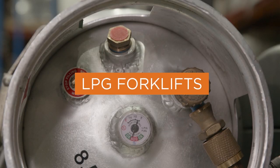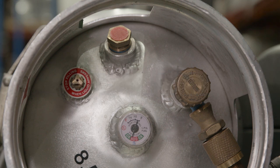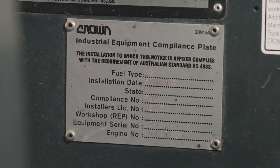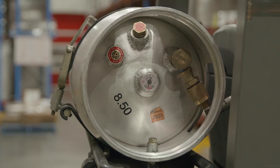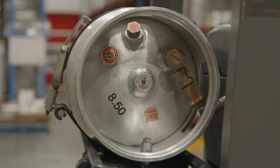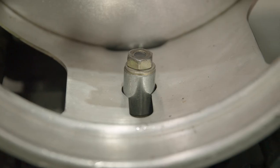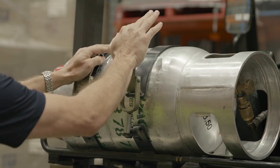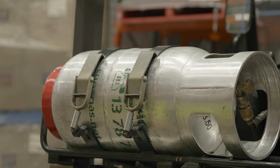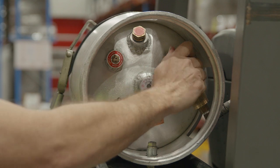If the forklift is powered by LP gas, the forklift should be fitted with a compliance plate. When mounted, the cylinder should be correctly orientated with the pressure relief valve at the top and the locating pin in the slot at the bottom. The cylinder should be correctly installed on the mounting bracket and locked tight with the two clamping bands. The bracket should be in good condition.